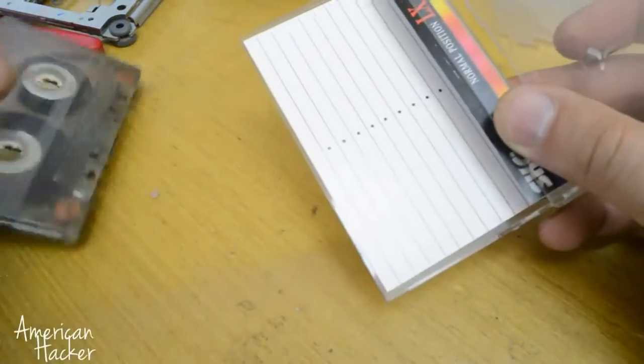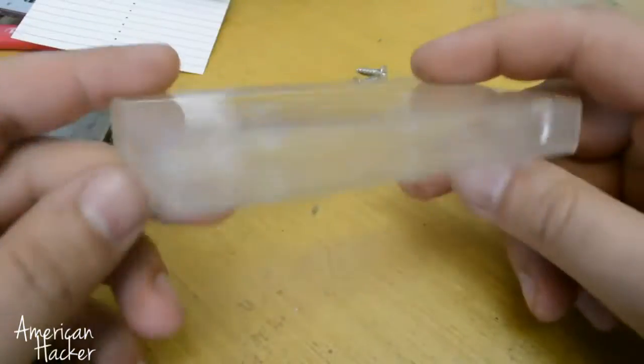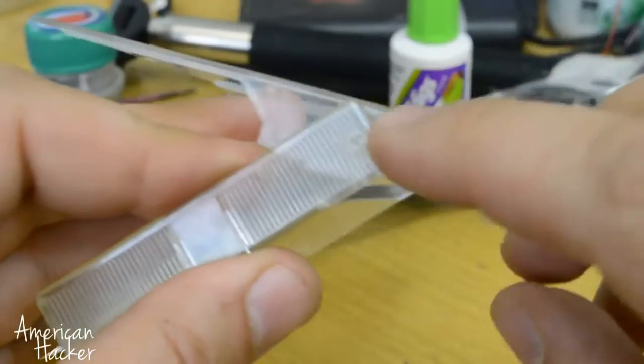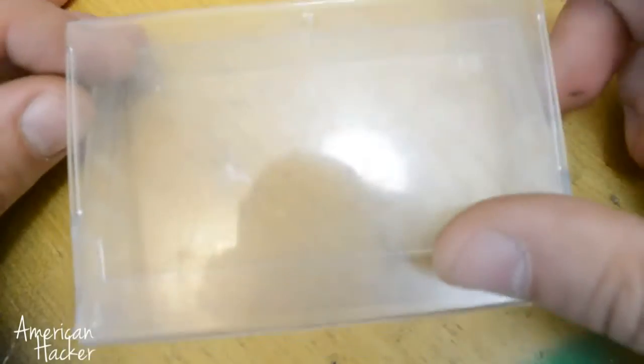Ok, for this project you will need this old audio cassette case, if you find them. And in the past we have listened to music from these cassettes, not like now on our smartphones and tablets. Back to the past.